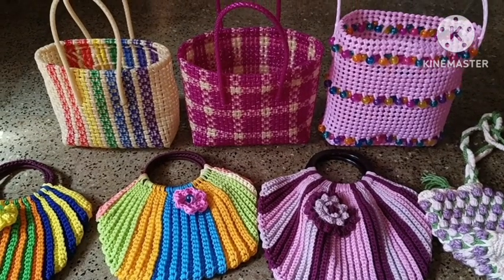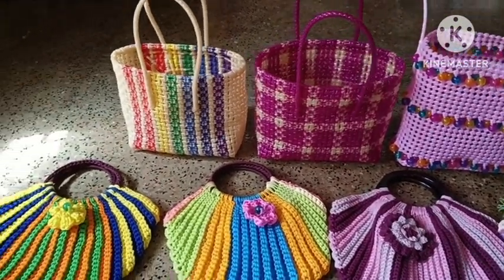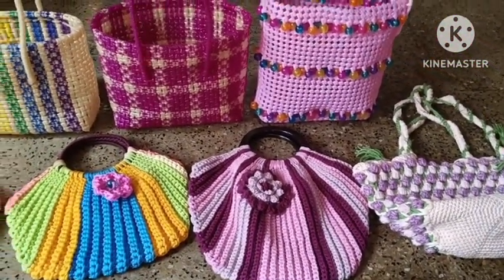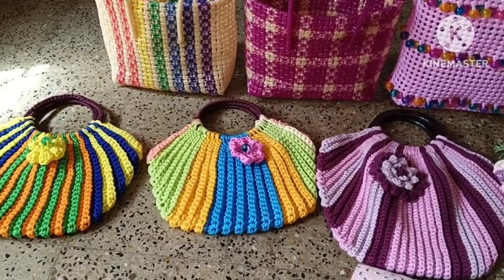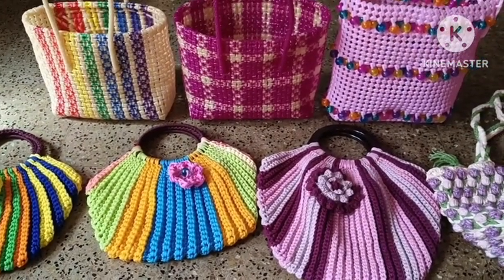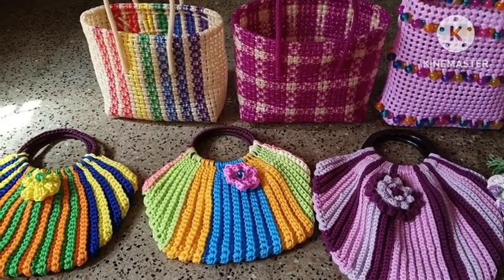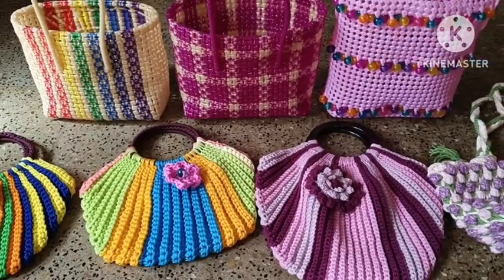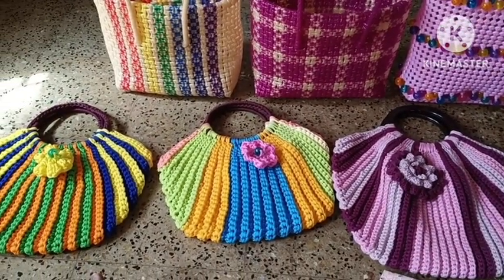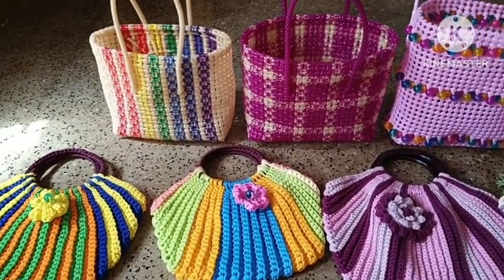Hi friends, welcome to the channel Sundar Wire Baskets. I have a lot of crochet bags in my channel. Crochet bags are available to order. If you want to know the details of crochet and knit, this is our channel. We also have a lot of wire baskets.